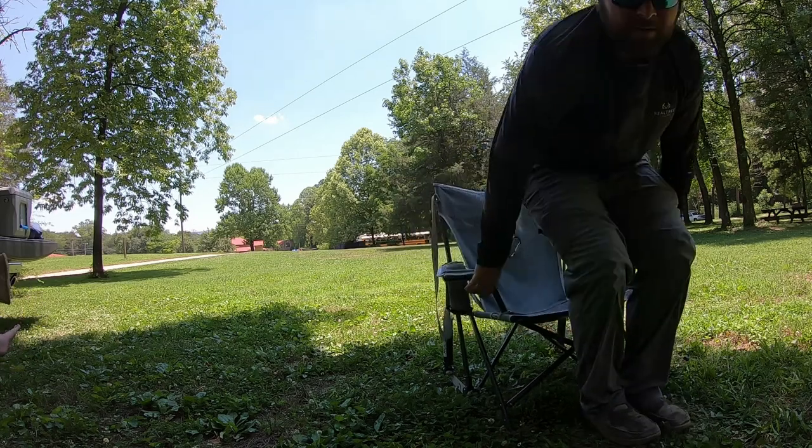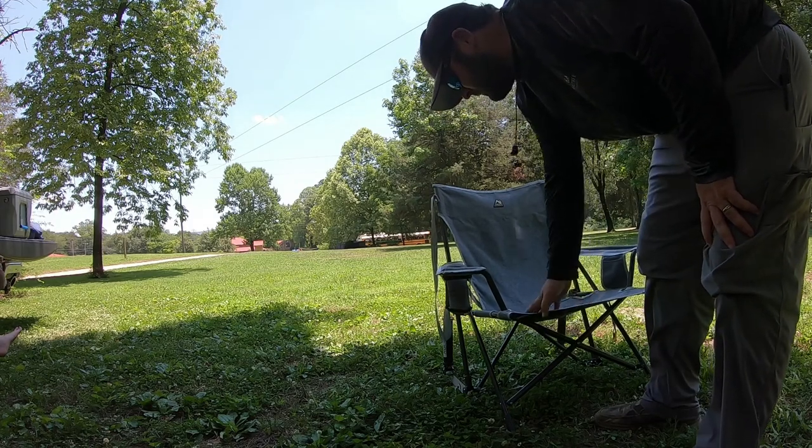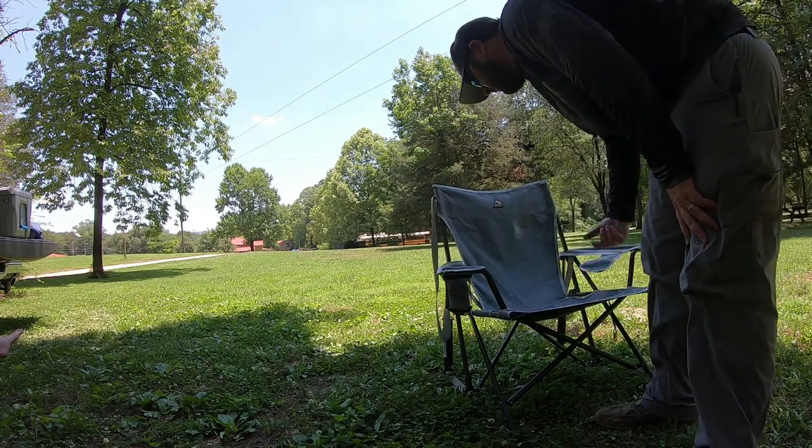It's a canvas chair. This one, the Kickback Rocker, is like most other camping chairs — this canvas type material. It's got a foam pocket cup holder.